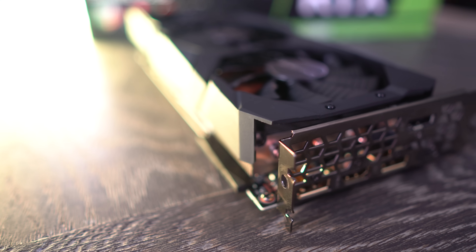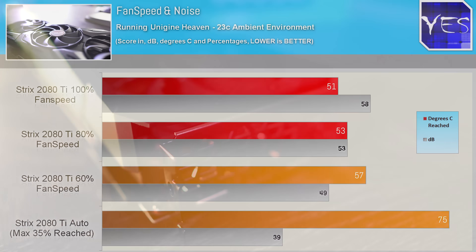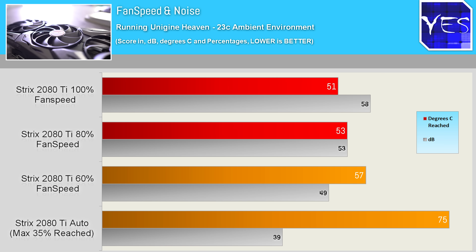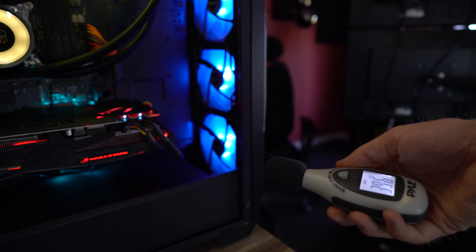As for fan speeds and noise, this is where ASUS's implementation of their cooler proved the 2080 Ti ROG Strix could easily keep heat under control. The sweet spot was 60% fan speed, though people who hate noise will be glad to see that I had to physically stop the CPU cooling fans to get an accurate rating of 39 dB on auto.